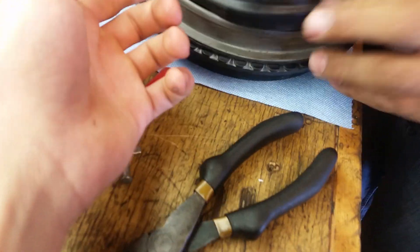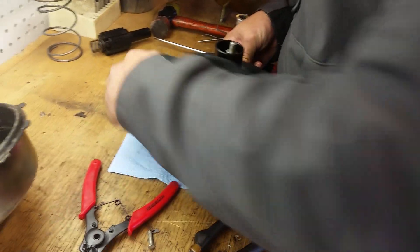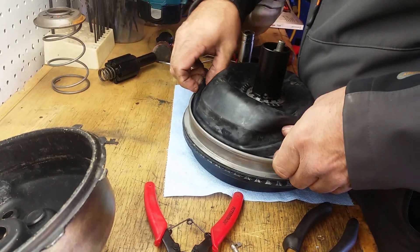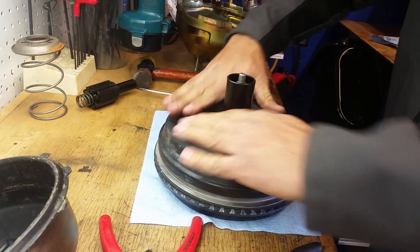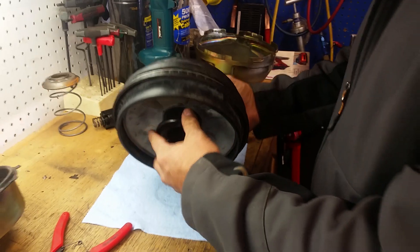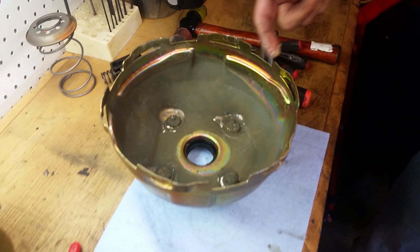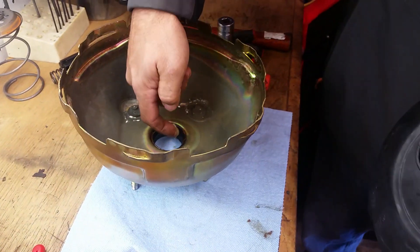You're going to get this diaphragm and it's going to slide over top of the outside of this ring right here. It might take a little persuasion. Make sure to clean up any debris on any of the seals and reapply some lubricant before you install this part.